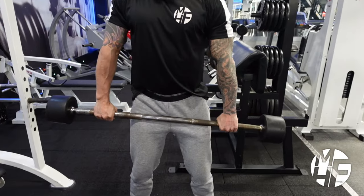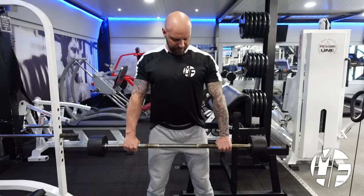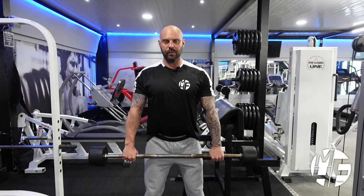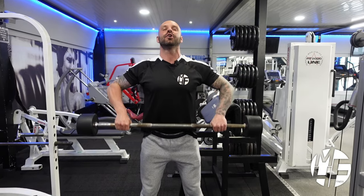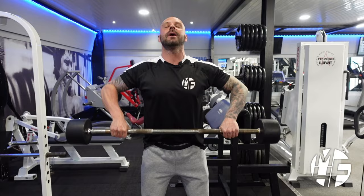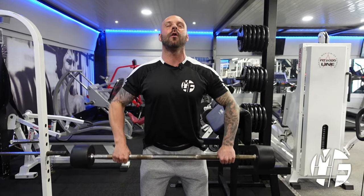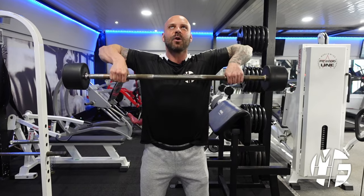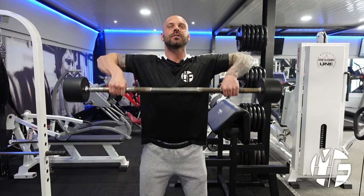Lean forward ever so slightly, then bring the bar away from the body by about two or three inches and pull it up as far as you can, then return it back down. Because the hands are wide, it restricts how far you can pull it up, which keeps maximum contraction on the delts as opposed to the traps.